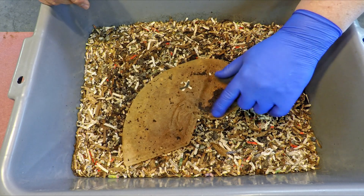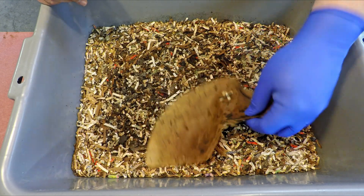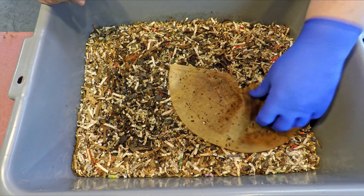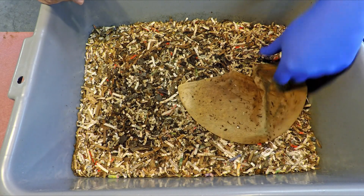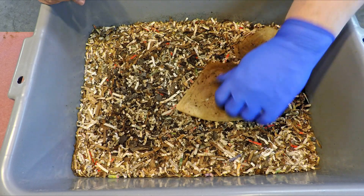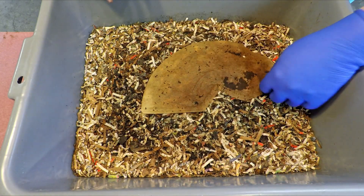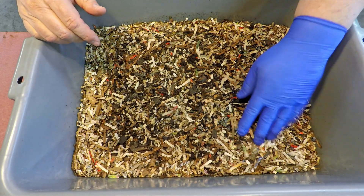With everyone's help, we arrived at an estimated population of this bin that is just a little bit shy of a thousand worms — it's 928 worms. I like that number. It's the model number of a Porsche from that film Risky Business with Tom Cruise, and then the car ends up in the water. So that's a cool car.